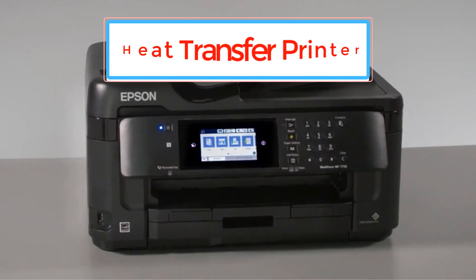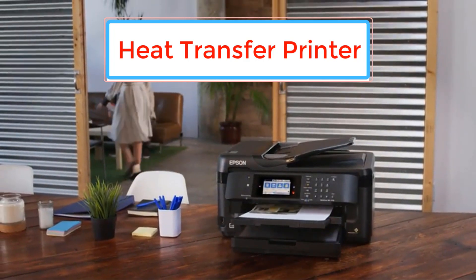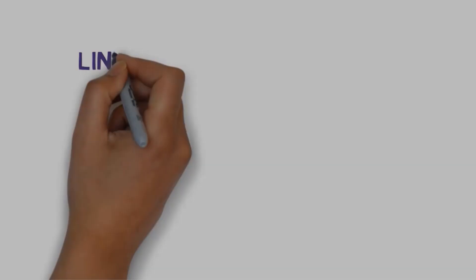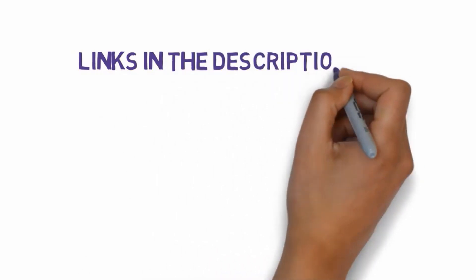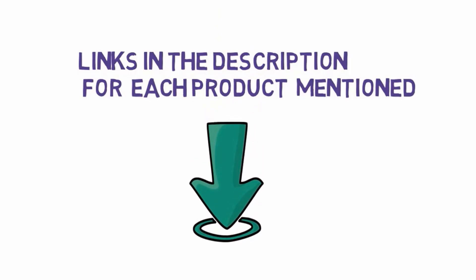Are you looking for the best heat transfer printer? In this video we will look at some of the heat transfer printers on the market. We have included links in the description, so make sure you check those out to see which one is in your budget range.